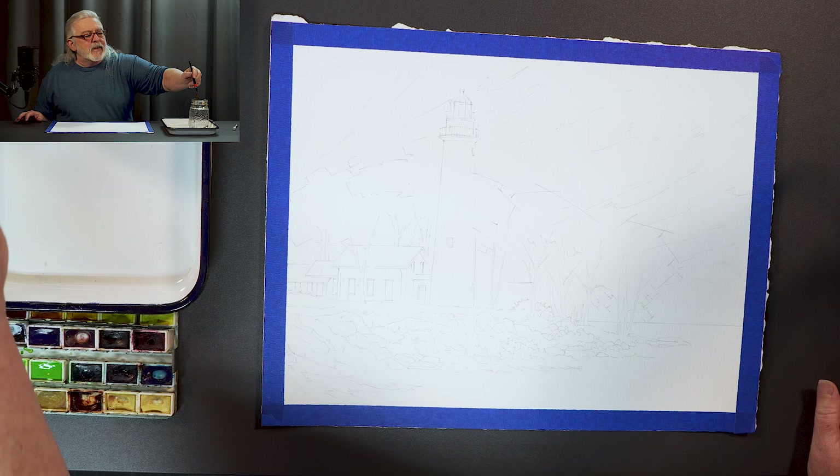If you're not doing a lighthouse, you're not actually a Michigan artist. So there you go. I'm going to go ahead and get started.